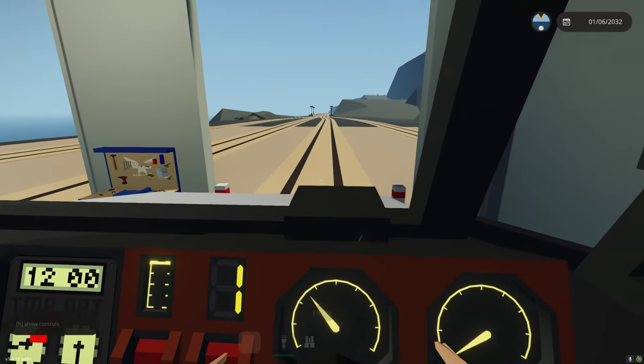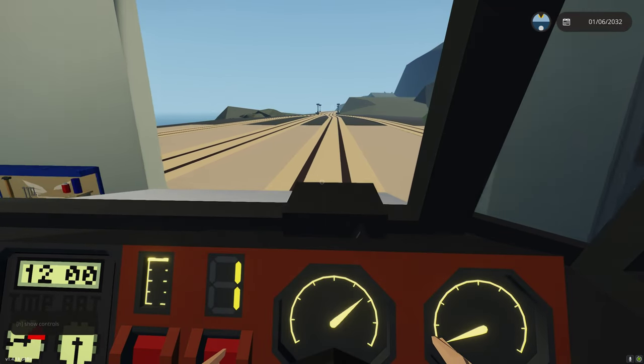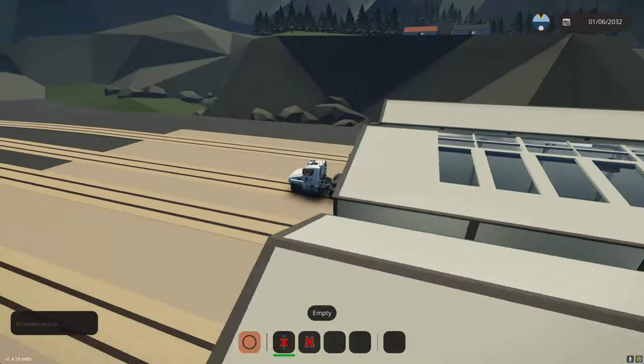Let's shut the parking brake off, go grab a container, and go through the functionality of the Slide 41 trailer.